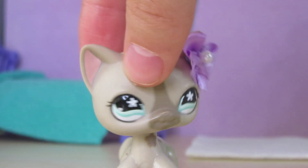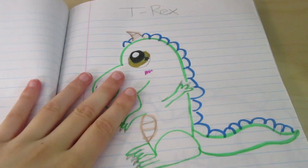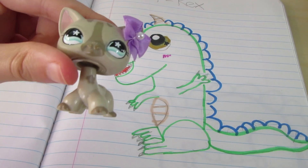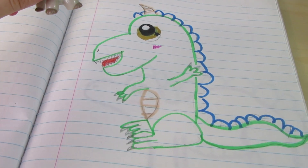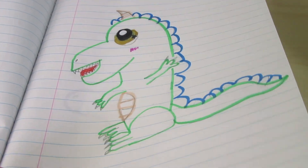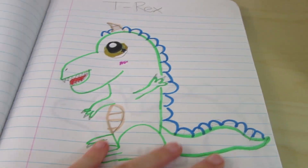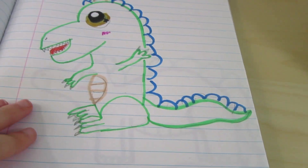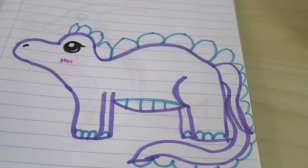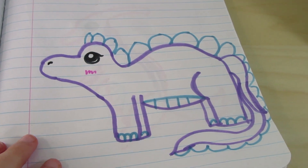So my first idea is an LPS T-Rex! Now, this is a pretty bad drawing, I will admit. Something about the body proportions is just, you know. But overall, the basic idea is here. Hasbro can tweak the mold, obviously. And next is a Stegosaurus!